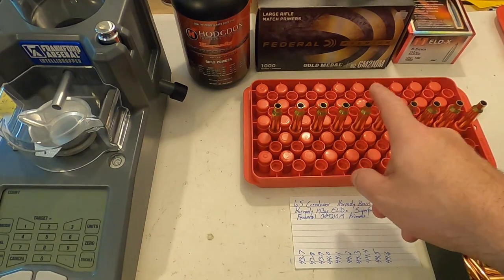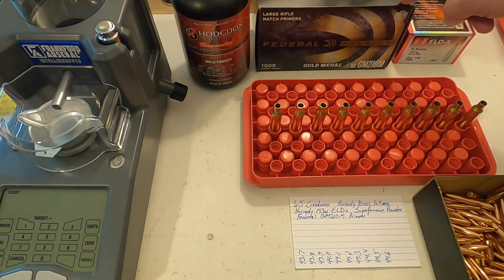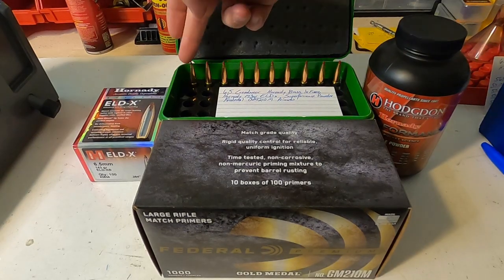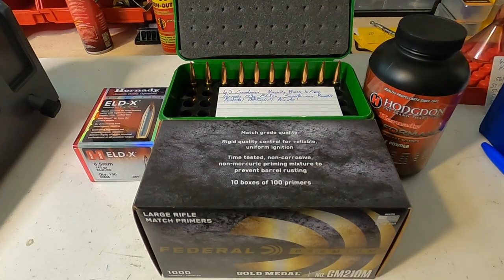I have 10 pieces of brass primed up with Federal GM210 Match primers and I'm going to be loading them with one-tenth-of-a-grain increment charges, starting at 43.7 and working up to 44.6 grains. For seating depth I'm going off what the Hornady reloading manual specifies: 2.80 inches from base to tip. I've got my 10 shots all loaded up, so next step is to go to the range, run them through the chronograph, and see what I get for muzzle velocities.